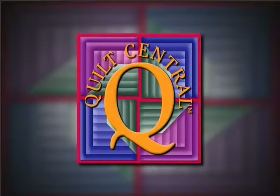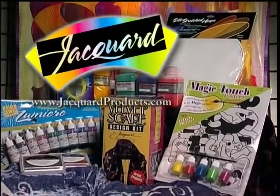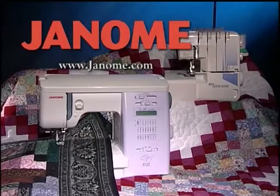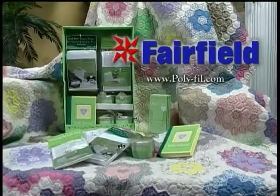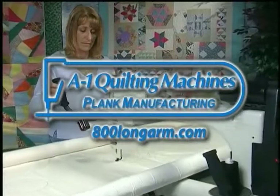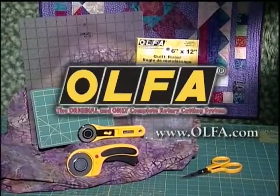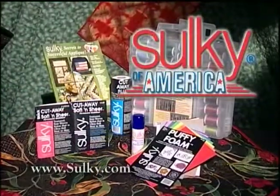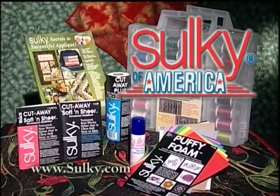Quilt Central is made possible in part by Jacquard Products, committed to meeting the needs of artists. Janome America — because you simply love to sew. Fairfield Processing Corporation, we care for your quilts. A1 Quilting Machines — A1 Precision Quilting Machines. Olfa, the original rotary cutting system. Sulky of America, makers of decorative threads, stabilizers, books, and iron-on transfer pins.